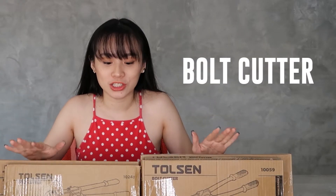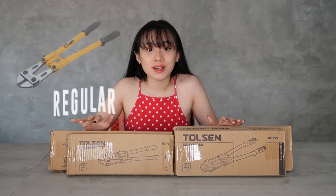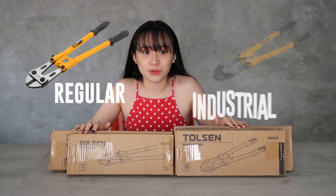Let's begin. This is it — this is the bulk cutter series. I'm so excited. This is the regular one and this is the industrial one.